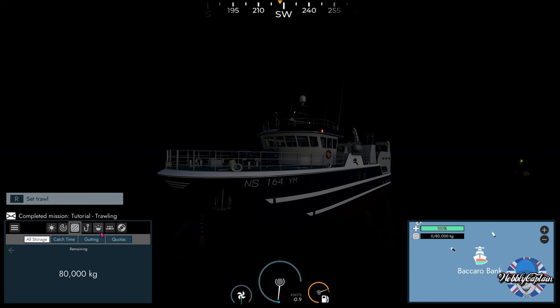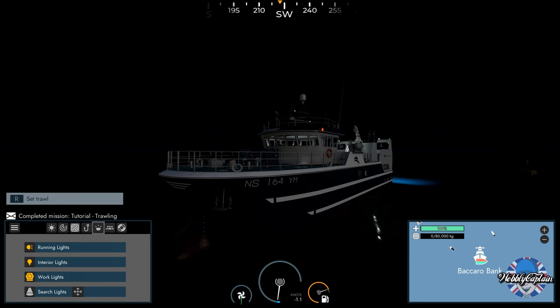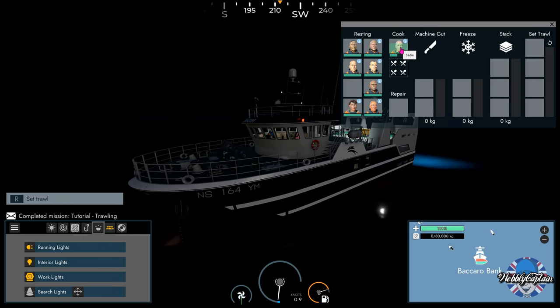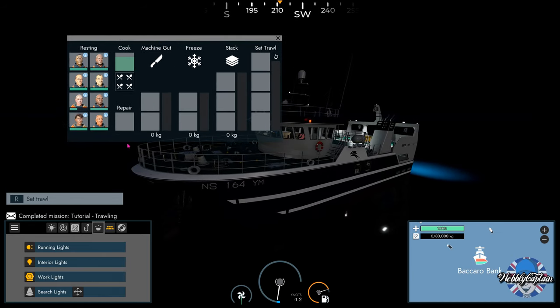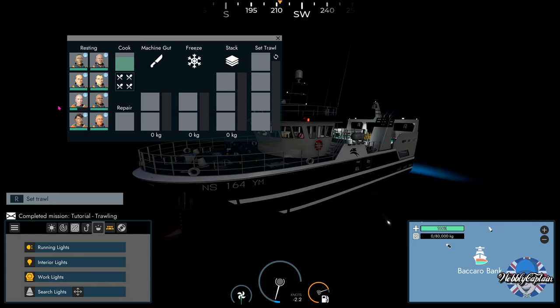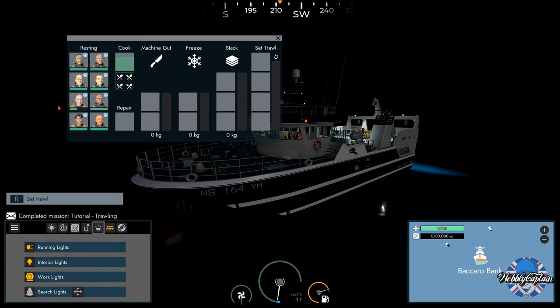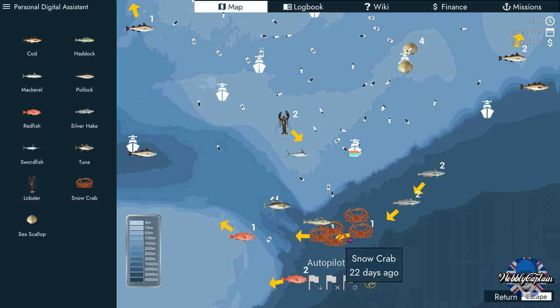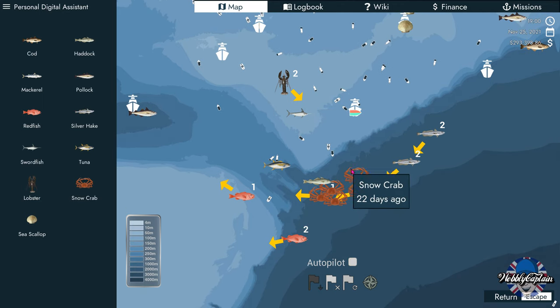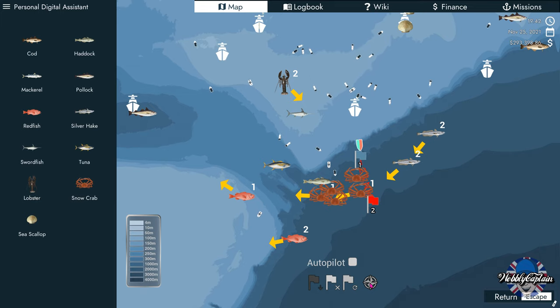Oh, it's gone dark — Captain, put the lights on! As you can see I have got eight crew members on board this ship. We will fast travel past my crabbing area down here — I've had some good results trawling down here. I don't know if I'm going to get a good result today, this could be a long video.